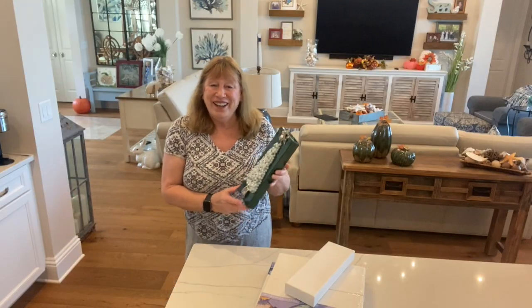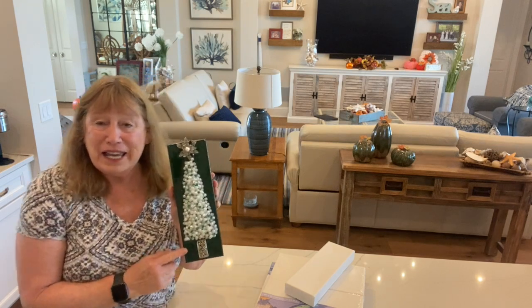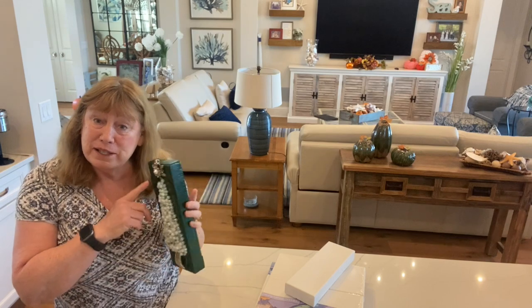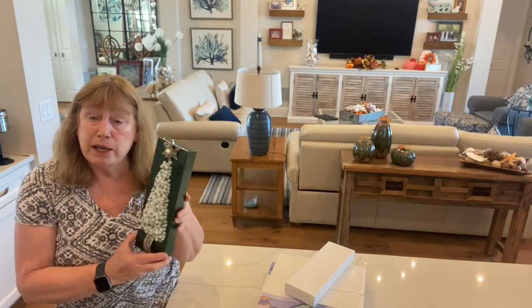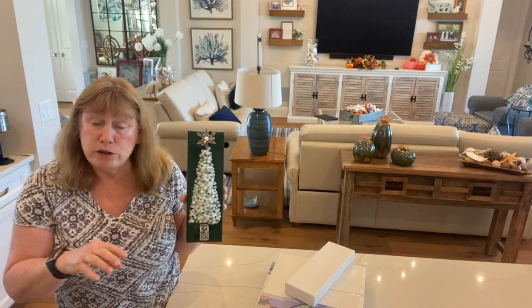Good morning everyone. I just put out this video on this tree here and I was messaging back and forth on the computer with somebody and they were asking where I got these canvases from and I was saying Michael's and I was going to send them a link and also put a link on my channel so everybody else could see it.